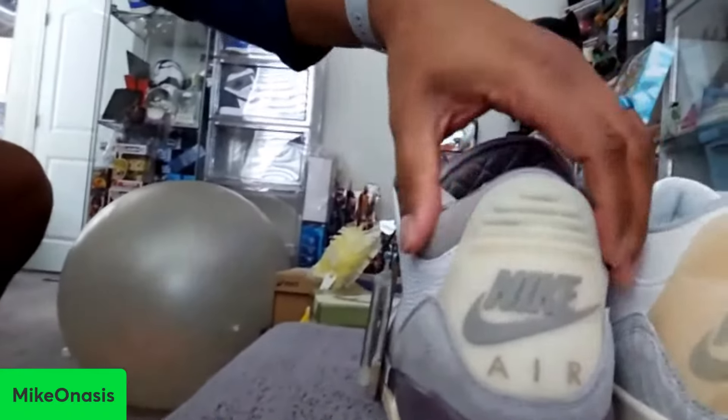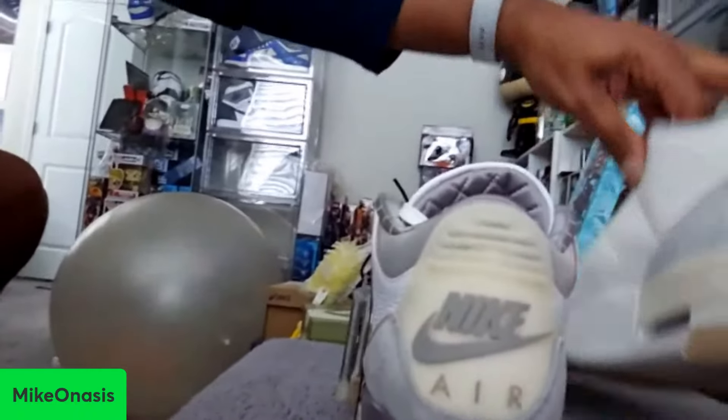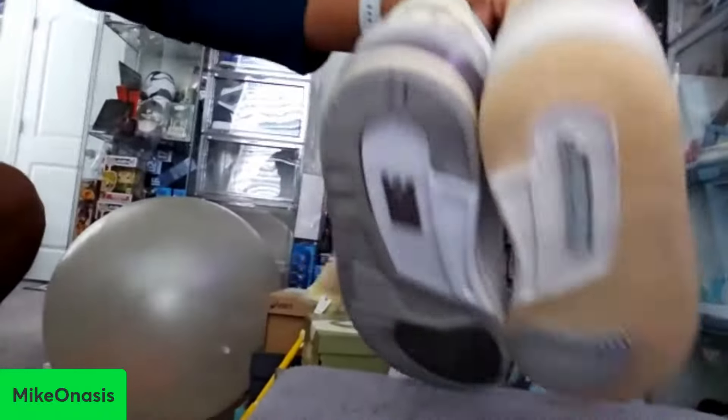But I still think, of course, these are still it. But these are good, you know. Where are these? You're going to keep these dead stock? Those are cool.